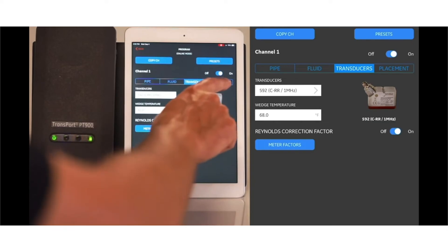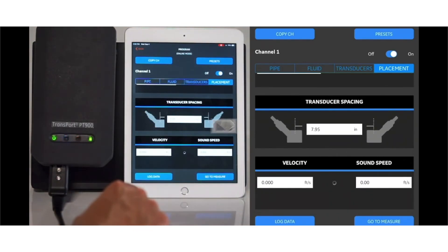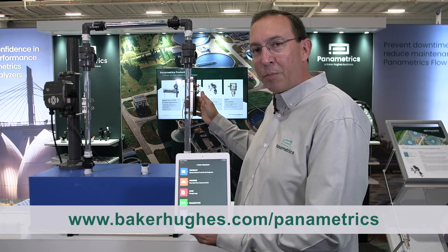One key takeaway: this is a portable device. Contact Panametrics and we can come out to your facility, do a demo on your flowing pipe to show you how it works. We can work with you to install it so you feel comfortable with the installation and then move forward with that key portable flow measurement.